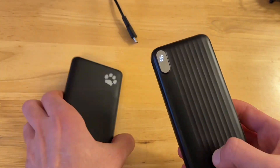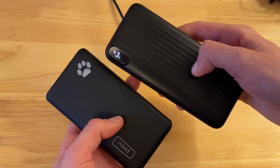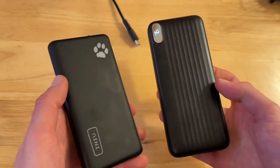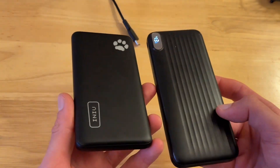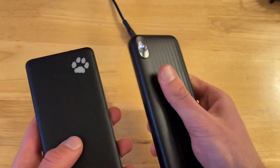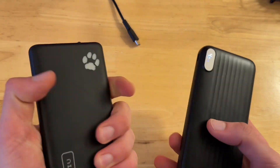Both of these battery indicators will light up when you're charging your phone as well, not just when you're charging the charger itself. The Kaol one is a little bit smoother in texture, while the Inu one has a nice grip to it.